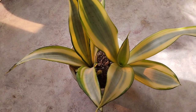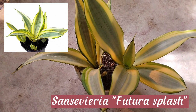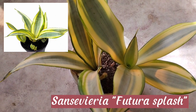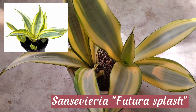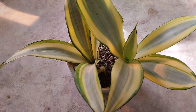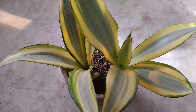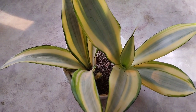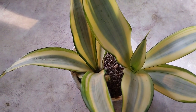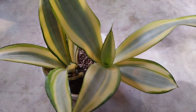Now we have the sansevieria Futura Splash. It has yellow leaves with a silvery splash in the center and green edges. It prefers medium to bright indirect light but can also tolerate lower light as well as direct sun. In terms of watering, water only when the soil is completely dry — water until liquid flows through the drainage hole and discard any water that accumulates in the saucer. Like any other sansevierias, this one prefers a dry environment.